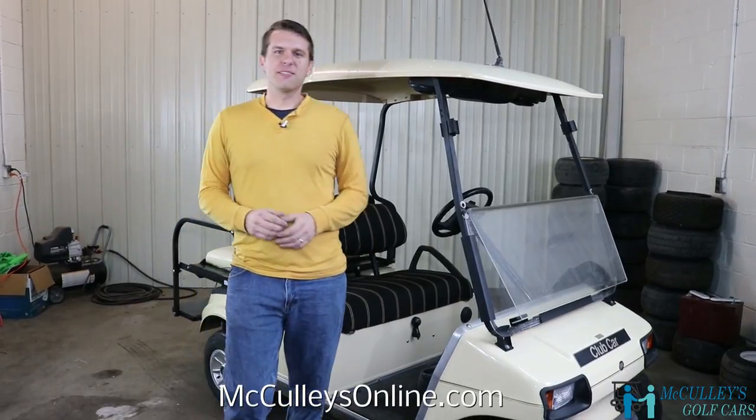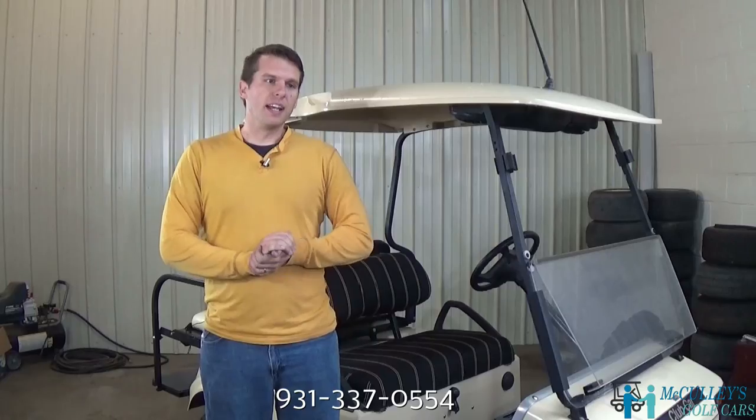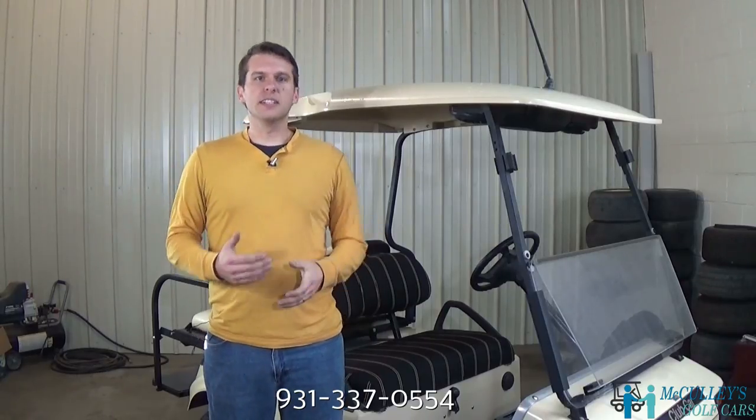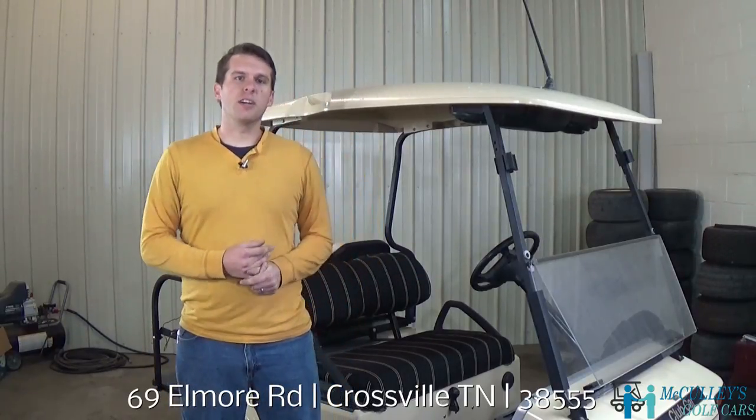Hi, I'm Matt with McCulley's Golf Cars in Crossfield, Tennessee, a full-service golf cart shop. Today, we're going to start a series on how to tune up your 2004 Club Car DS.